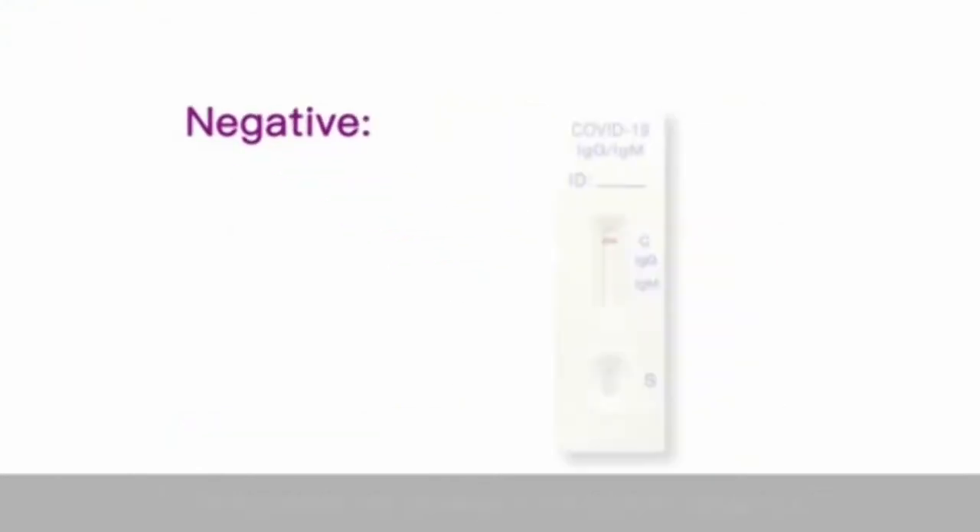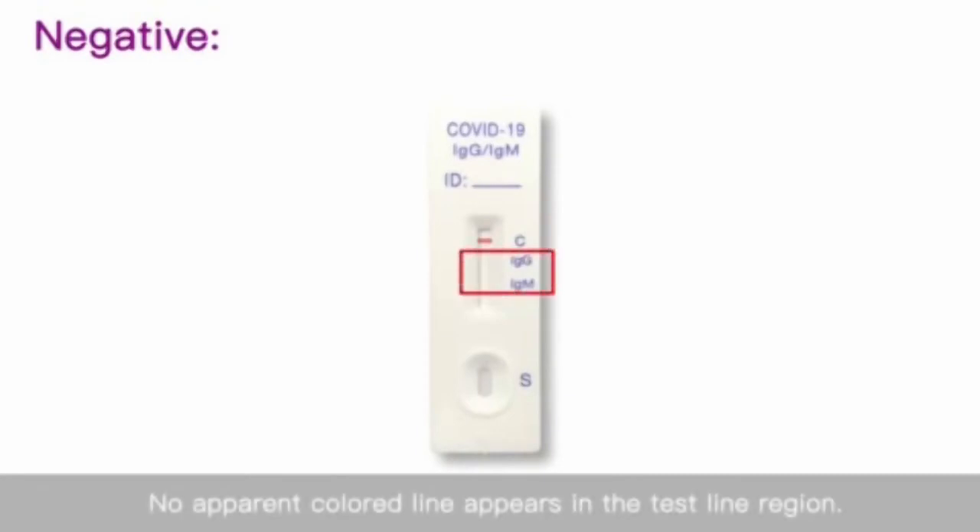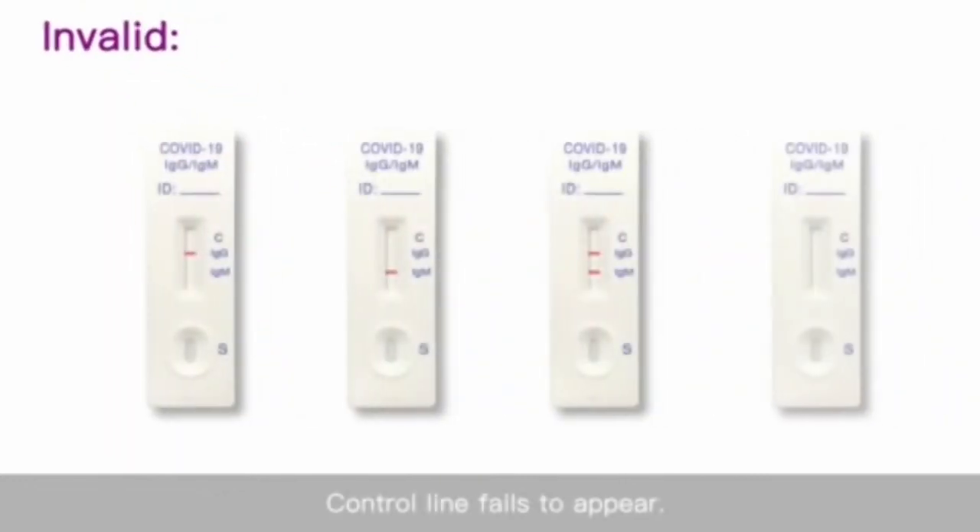Negative: One colored line appears in the control region C, and no apparent colored line appears in the test line region. Invalid: The control line fails to appear.